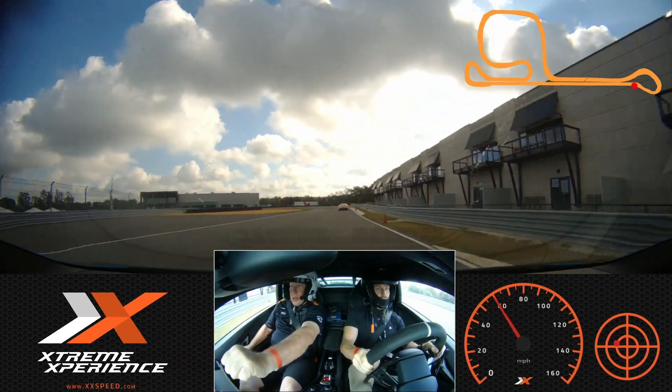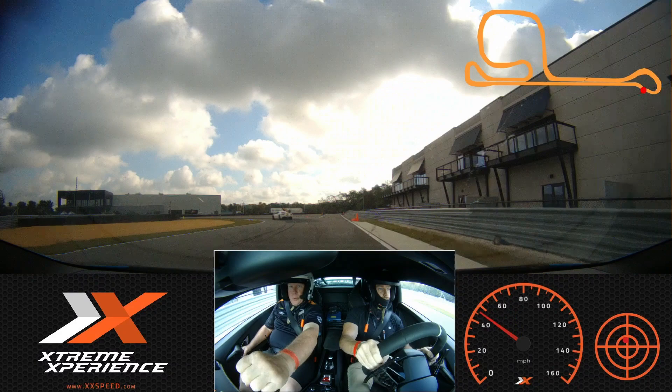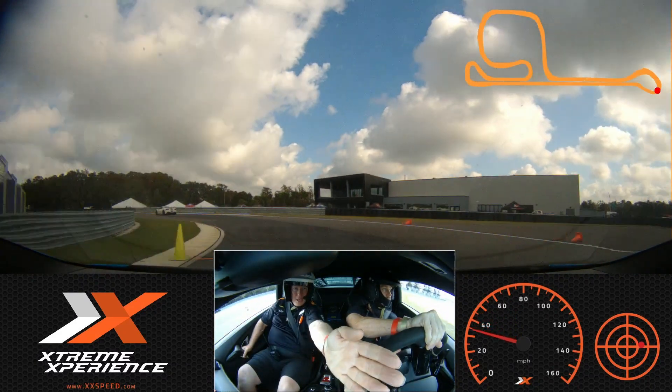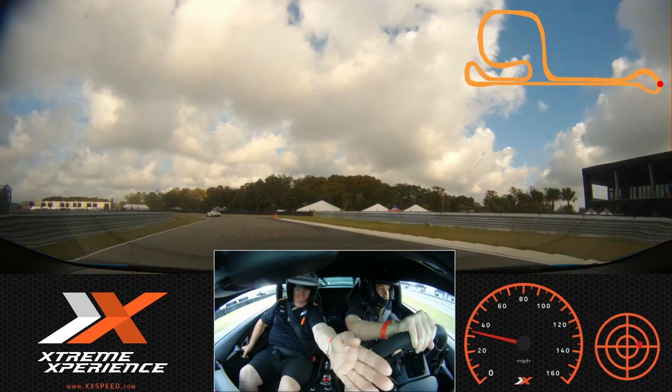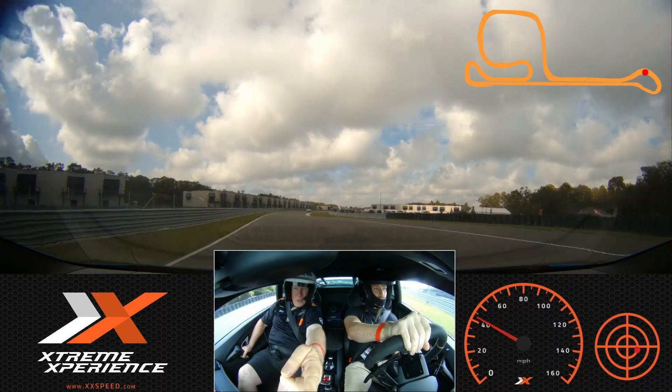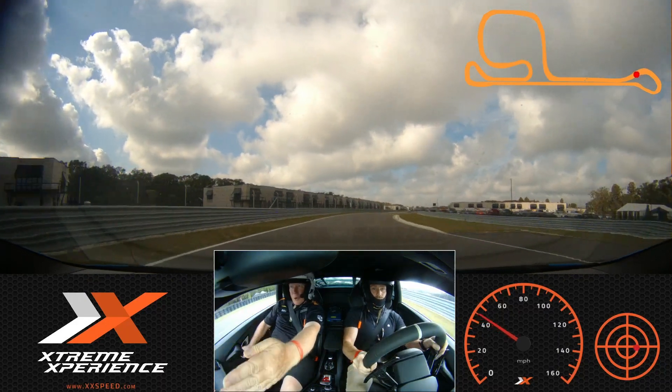We can finish braking right here, hard brake. Release, turn to the green on your side. Let it drift out to my side through the orange. Back to the green. We're going to give it gas all the way down to that second orange on your side.